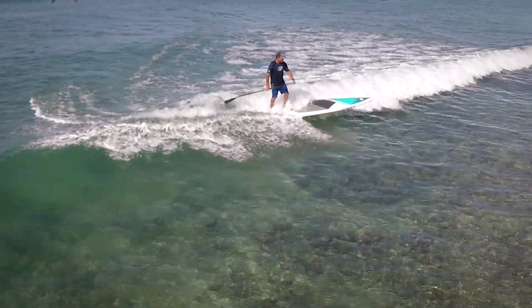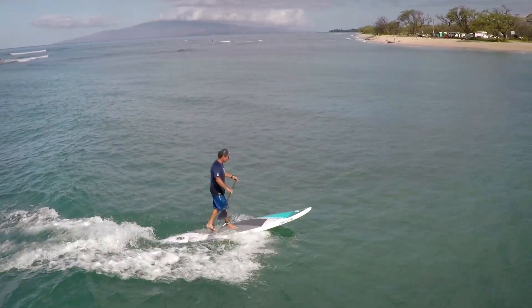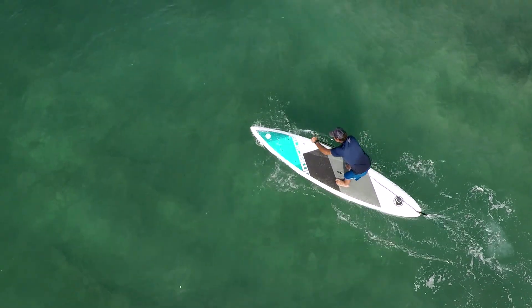If you're looking for a premium constructed board that's good for flat water, downwinding, surfing — all of the design characteristics make it the most versatile board in our line. So I hope to see you out on the water.